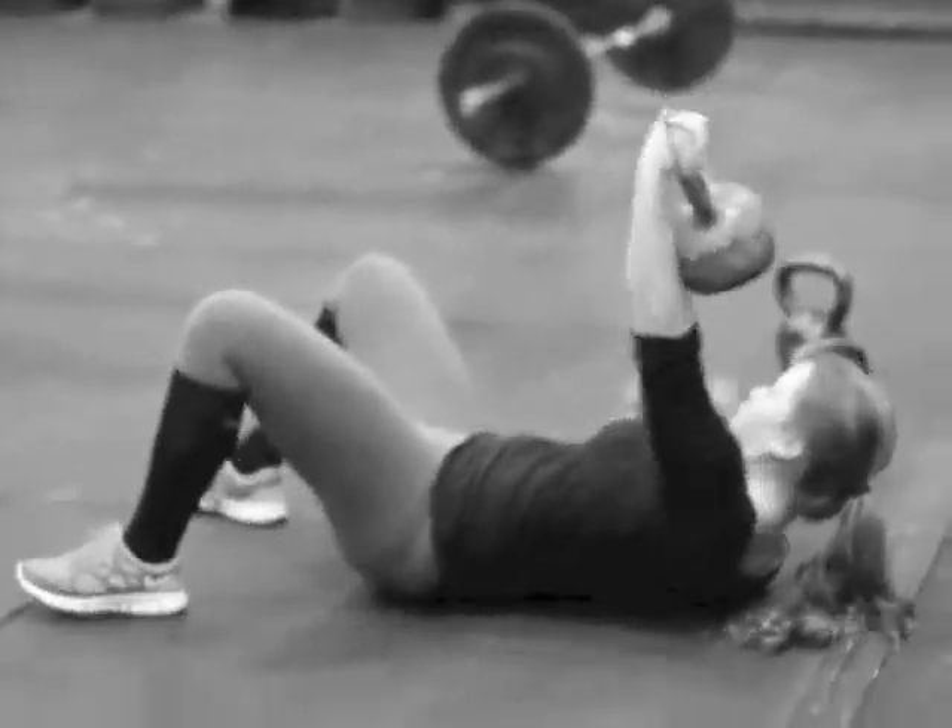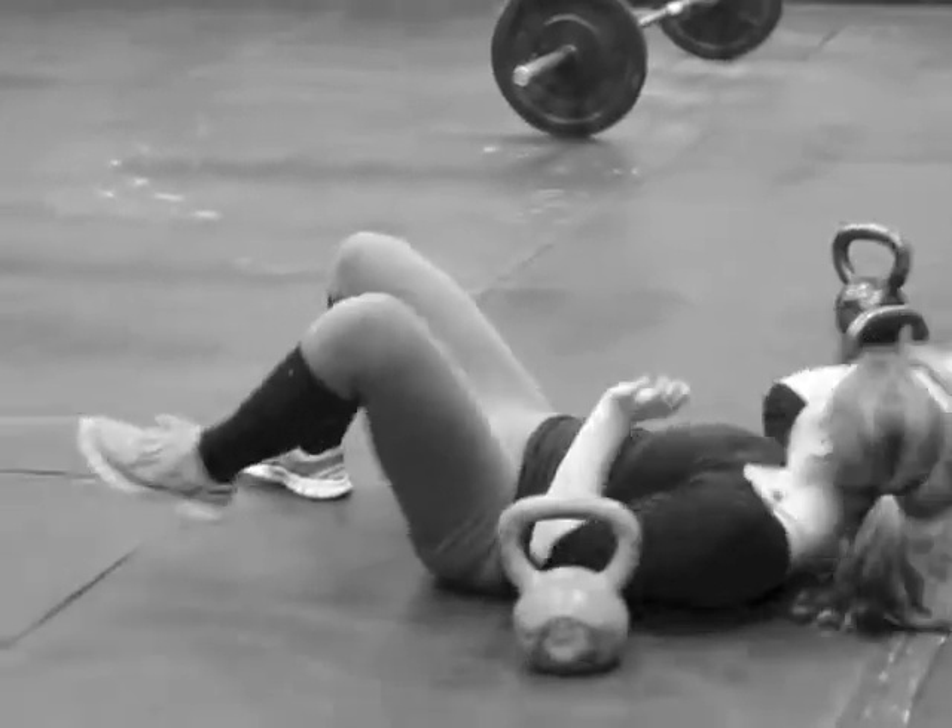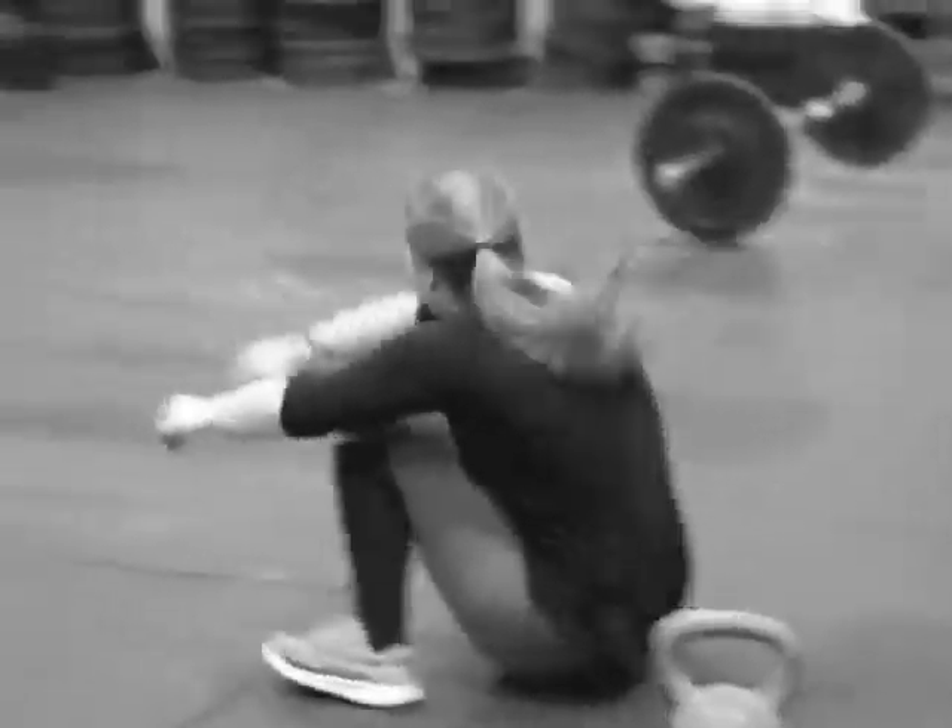The first movement is kettlebell floor press — Morgan's going big with 16s. Then they're coming over and doing GHC back extension.